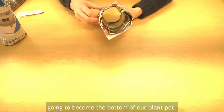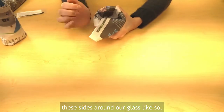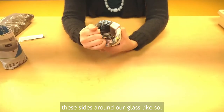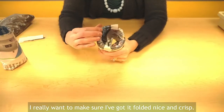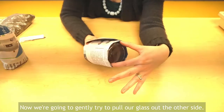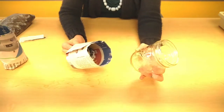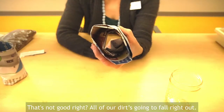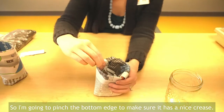We want to keep it pretty tight. This tall flap at the top is going to become the bottom of our plant pot. To make the bottom, we need to fold in these sides around our glass just like so. I really want to make sure I've got it folded nice and crisp. Now we're going to gently try to pull our glass out the other side. If you look in there it's still open — that's not good, all of our dirt's going to fall right out — so I'm going to pinch the bottom edge to make sure it has a nice crease.